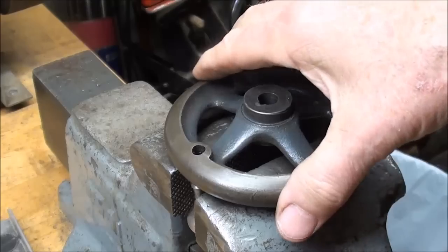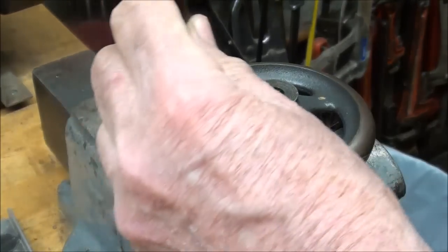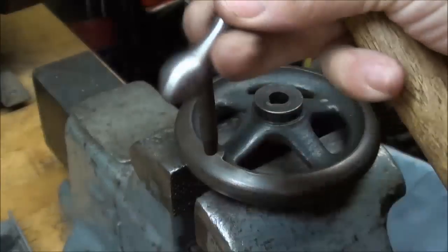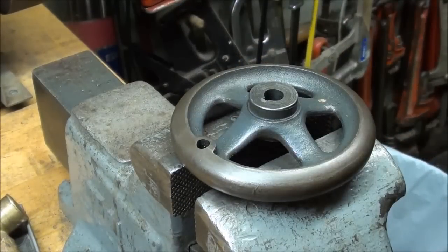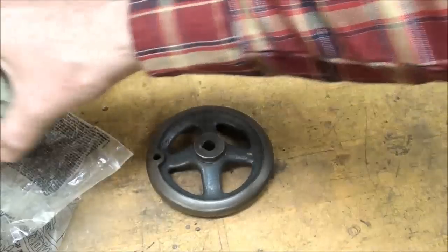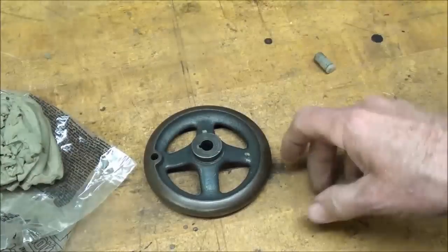Here are the few preparations I have to make prior to using this as a pattern. I will remove the handle — that's held in there by a press fit. You might find some of these that are threaded in. I'll just tap that out. Now I have to fill these holes. You could fill the holes with clay — this is a Roma Plastilina, for you sculptors out there — but any children's clay would work fine.